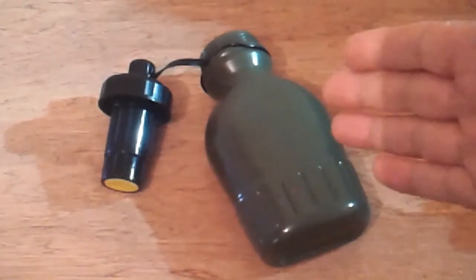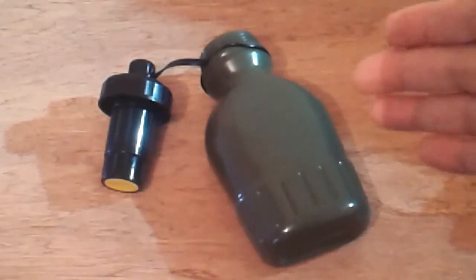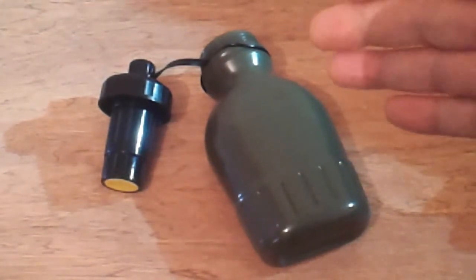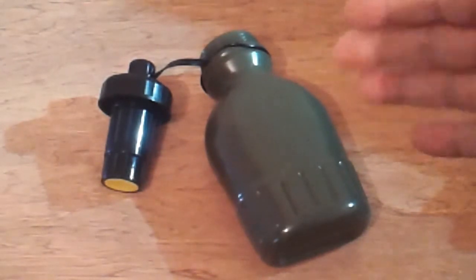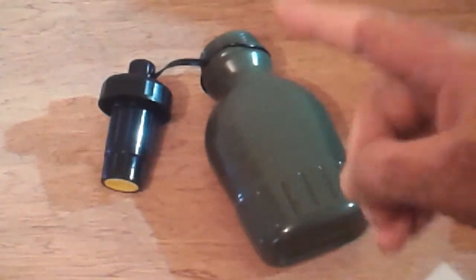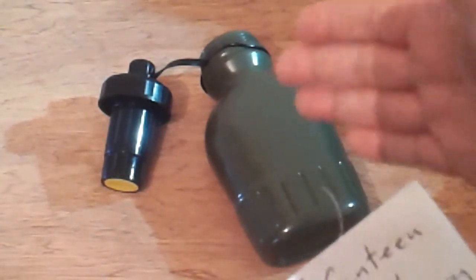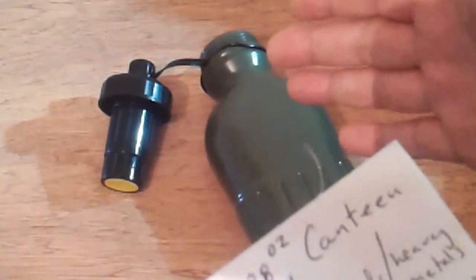It's a 38-ounce canteen. It removes chlorine, chemicals, heavy metals — 99.9999% bacteria and virus removal. Yes, it removes viruses as well, up to six logs, whatever that means. I got this from eBay and there's one left. I got it for $29.99 plus $3.99 postage.